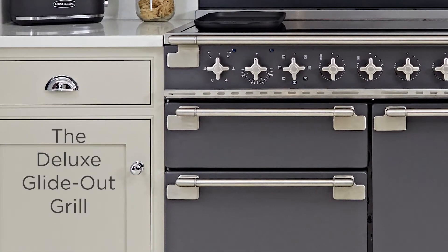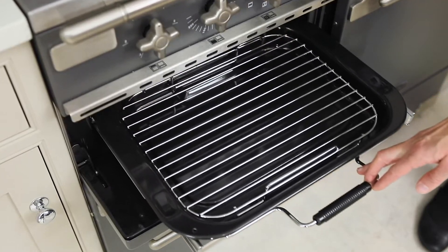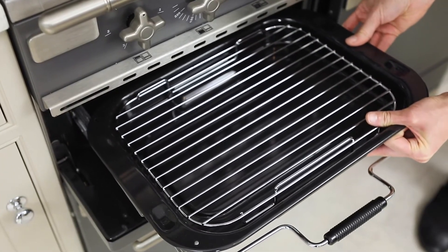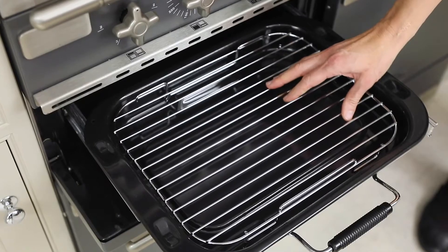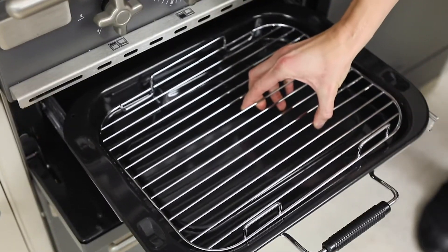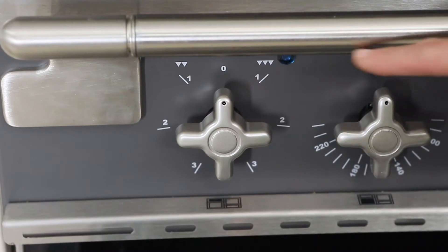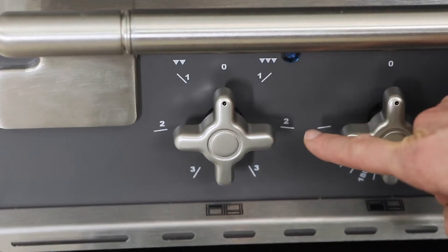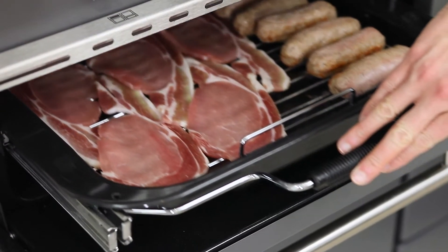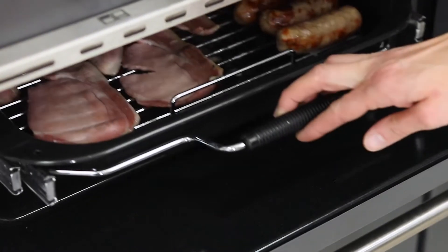The Elyse has a deluxe glide-out grill. The grill is on telescopic runners so it's really easy to pull forwards. The tray and trivet are dishwasher safe and can be easily removed. The trivet has four height settings — this is the highest, we can turn it around to go a little bit lower, to the lowest setting, and a little bit higher. The grill has three heat settings: low, medium and high. You can cook using the full width of the grill or just the right-hand half. When using the glide-out grill it's always open door grilling.